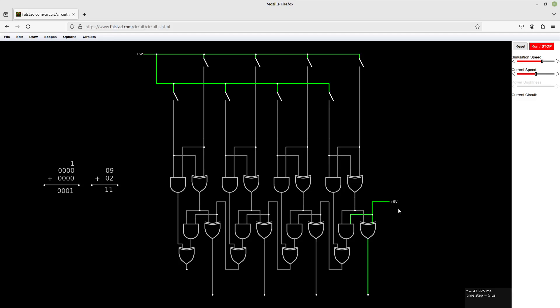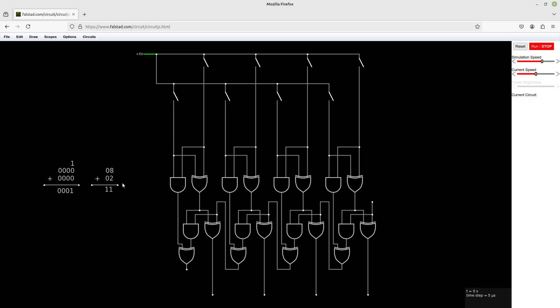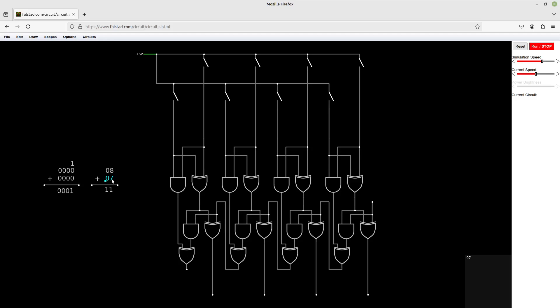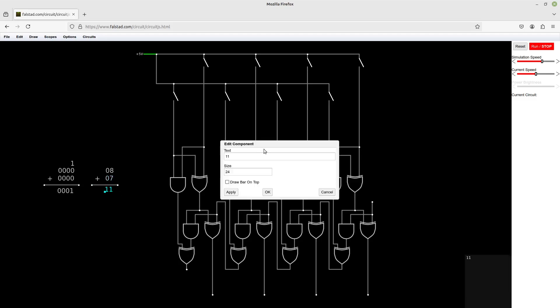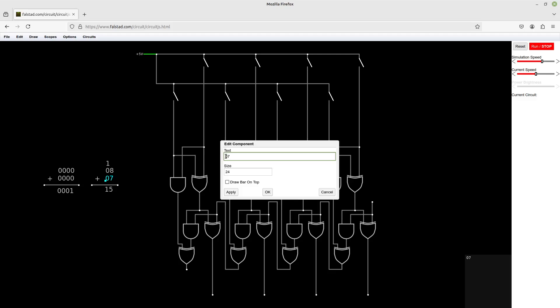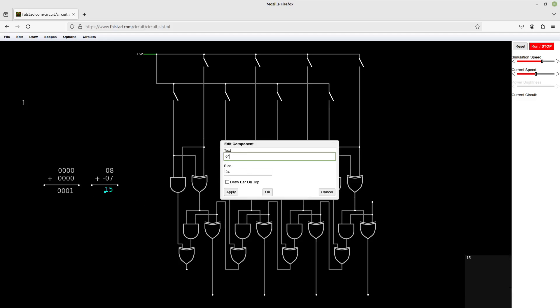Now let's start to discuss 2's complement. 2's complement is a way to represent negative numbers using binary notation. Let's use the numbers 8 and 7. We know that 8 plus 7 is going to give us 15. We care about subtraction in this video though. So how can you subtract these? Well, that's easy — you make this negative 7, and by making it negative 7, we end up with the answer of 1.